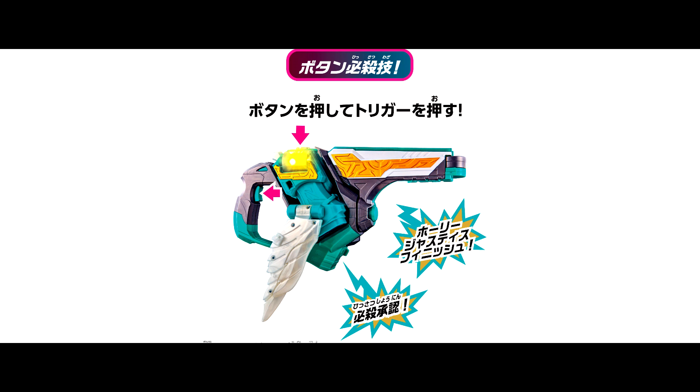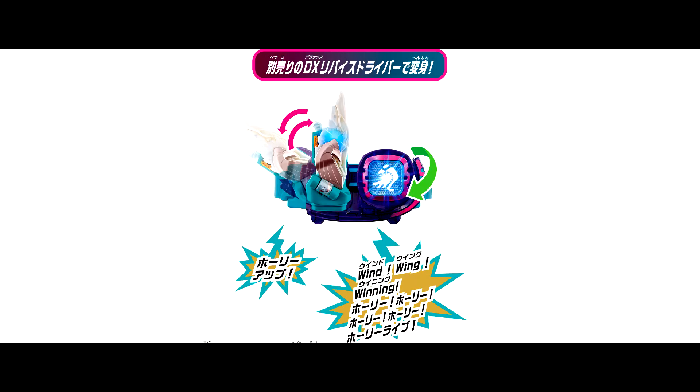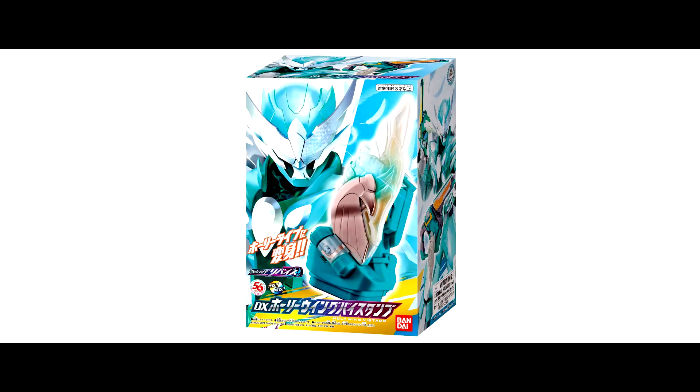For the button finisher, push the button and pull the trigger. For the wing finisher, fold up the wing, push the lever and pull the trigger. Besides that, the By Stamp is also able to use with the Device Driver. The Deluxe Holy Wink By Stamp is gonna release on 12th March, so stay tuned! The price is 3630 Yen.